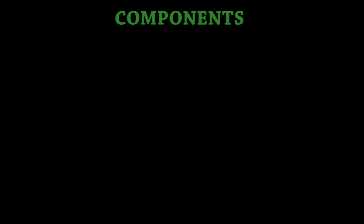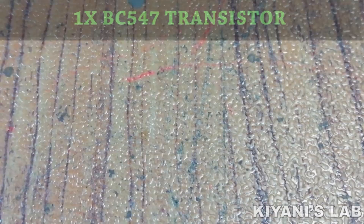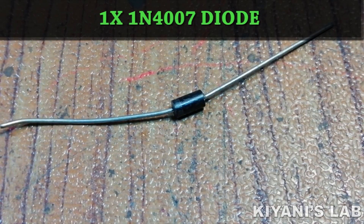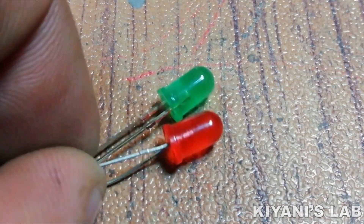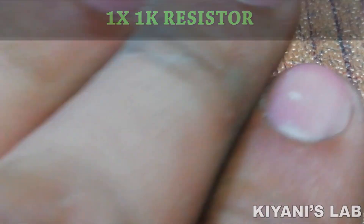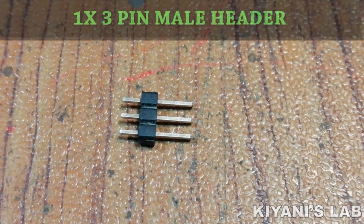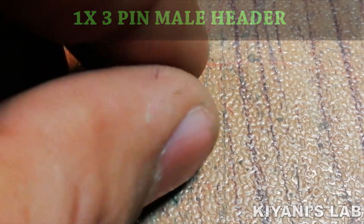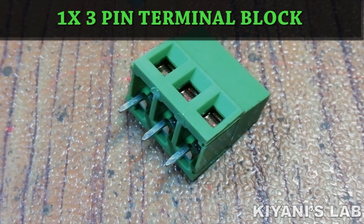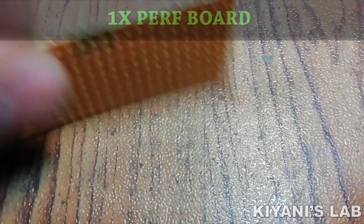To make this project we're gonna need: a BC547 transistor, one 1N4007 diode, two LEDs, 200 ohm resistors, a 1K resistor, a 5 volt relay, a 3-pin male header, a 3-pin terminal block, a perf board, and jumper wires.